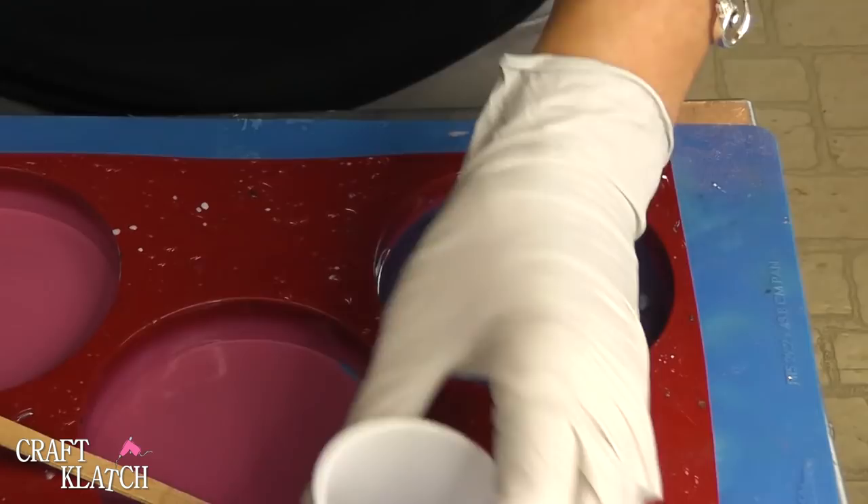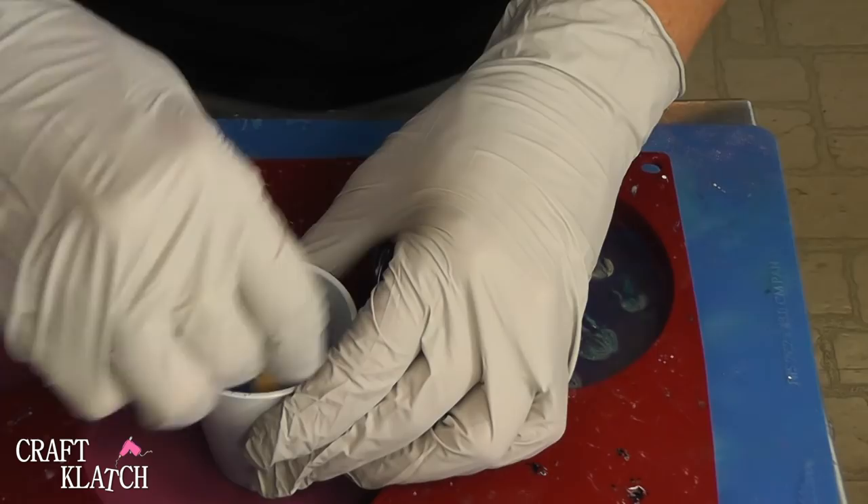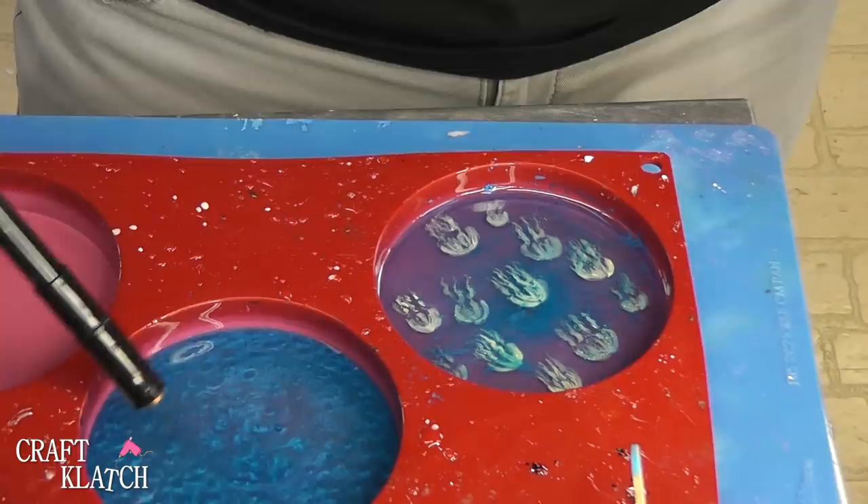Now we're going to do another version of a Jelly Coaster, and again we're going to do the pigment powder. Mix it in real good, pour it in, hit it with the lighter, let it cure, and we're going to just leave that be.